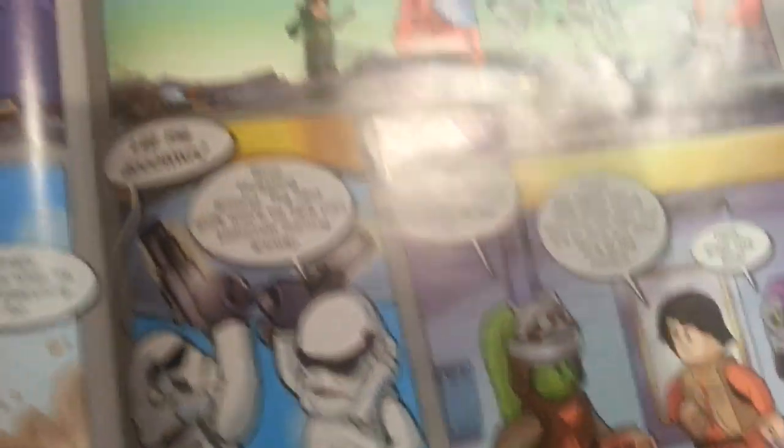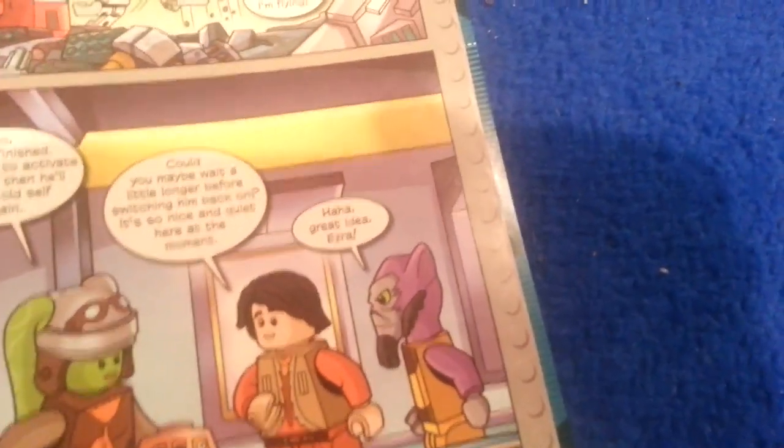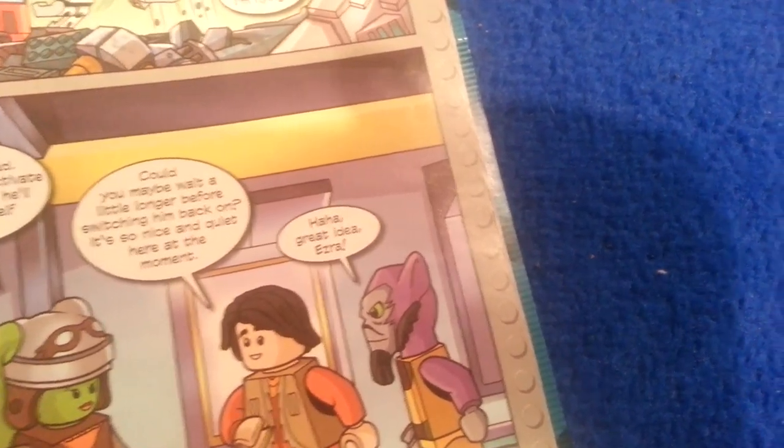They're coming! Get to the doors. I'll take care of the stormtroopers. Don't move. They won't get far. Hey, how come I'm flying? Let me down! Stop thrashing around. The next shift won't be here until tomorrow morning anyway. So that's finished — I just have to activate Chopper. Then he'll be his old self. Don't you want to wait a little before switching him back on? It's so nice and quiet here at the moment. Great idea, Ezra. The end.